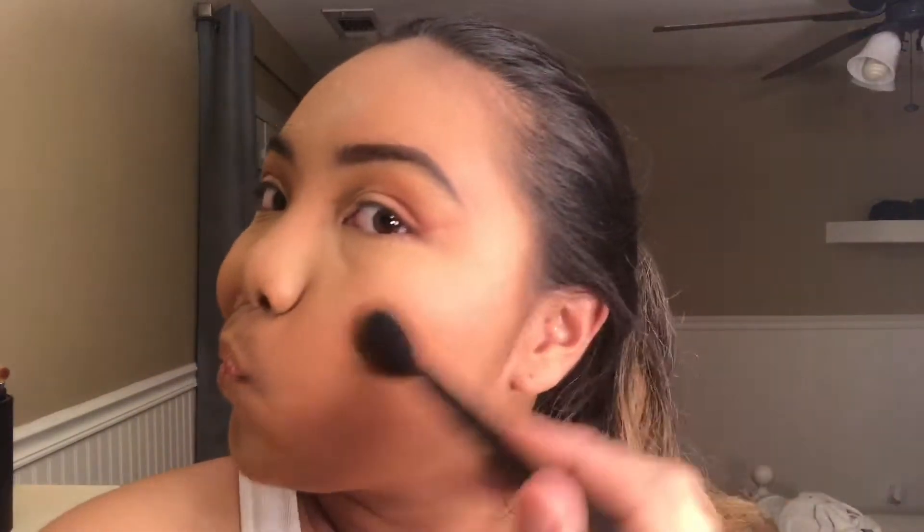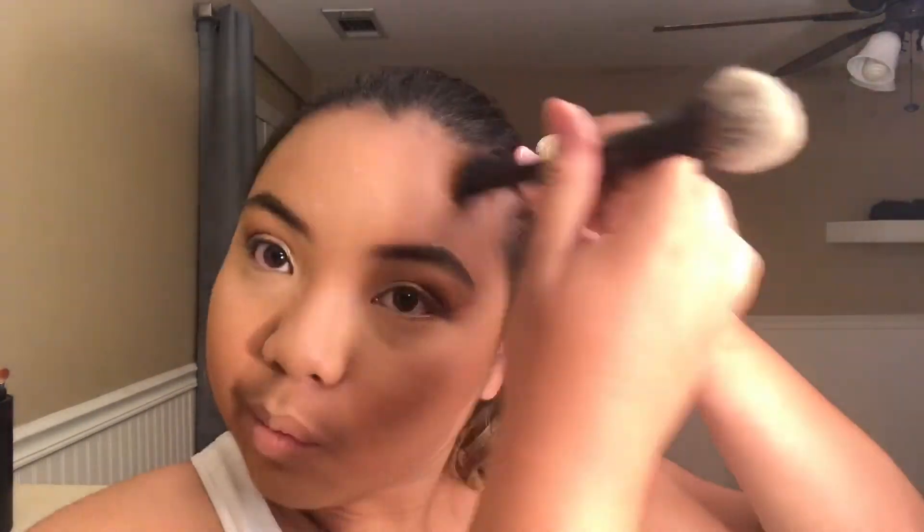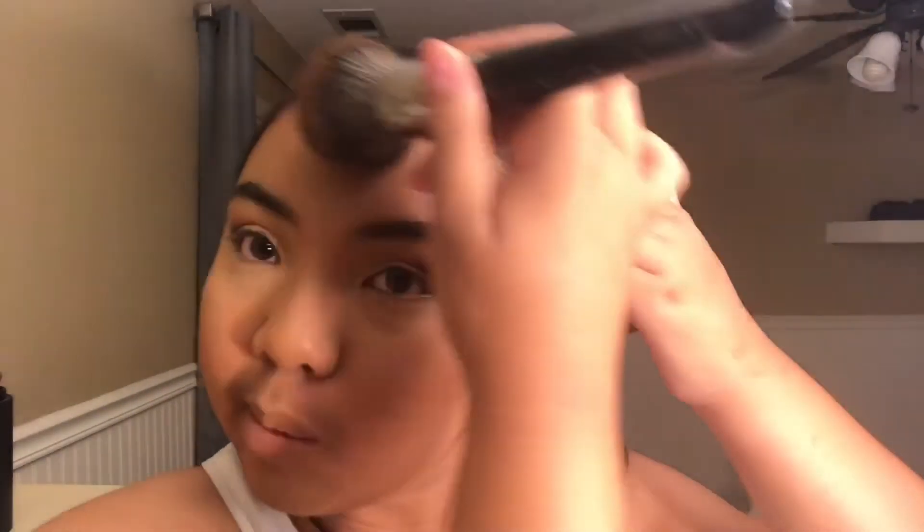To lightly define my face, I'm taking the Too Faced Dark Chocolate Soleil Bronzer on a Kat Von D shade and light brush. To warm up my face even more, I'm taking the same bronzer on the same powder brush I used earlier and running that in all the same places.